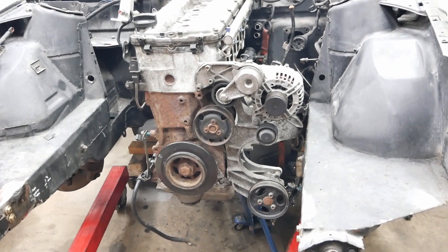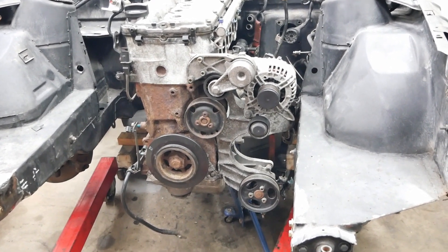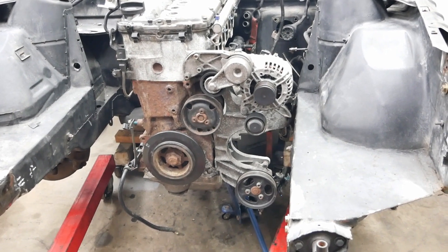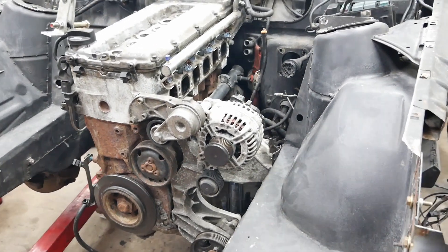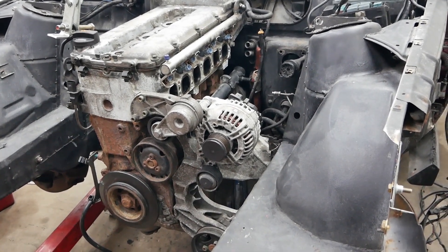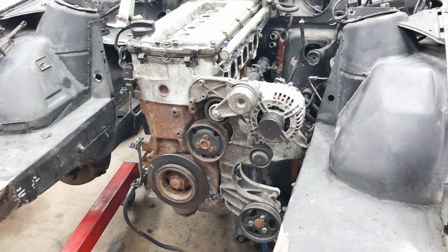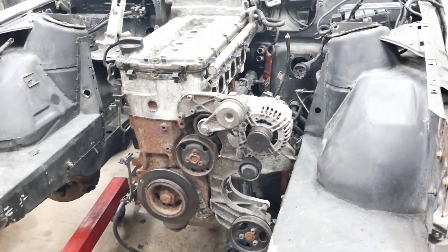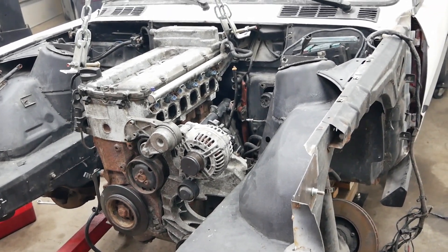So next steps: get the engine out of there, clean it, start drawing the adapter plate and get that done. I'm going to be able to get the flywheel done since I confirmed my adapter plate thickness. I can order a lot of parts and get it rolling. That's going to be it for today's video — thanks for watching guys and see you next time.